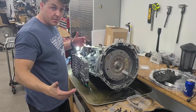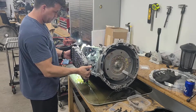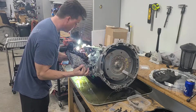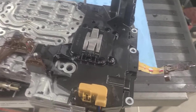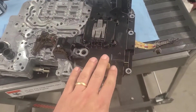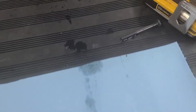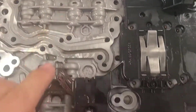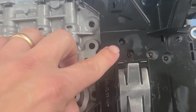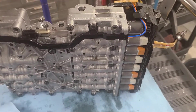That came out actually easier than I thought it was going to. So it would appear that the mechatronics unit — which is all this right here — is held on by a few bolts. One was right here, I just took it out, and there's one right here, and I think there's one hiding right there — that's all I can actually see. So I'm going to take all those out from this side and see what gets loose at that point.